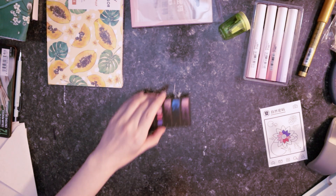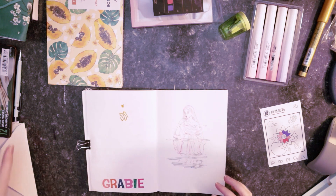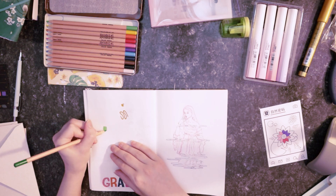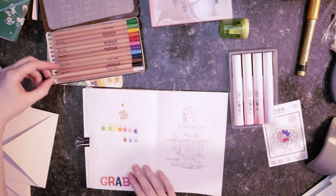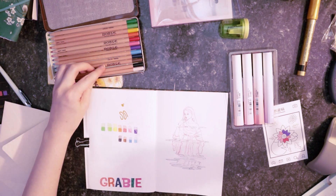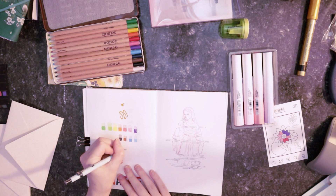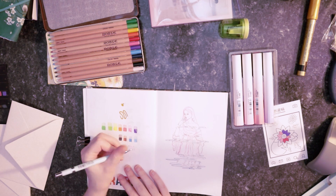I'm gonna real quick make some swatches in my sketchbook of the pencils. Maybe it's the paper, but these could stand to be a little bit more pigmented. I think the colored pencils have to be my least favorite part of this bundle. It's a pencil — I'm just going to swatch it.